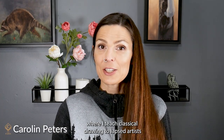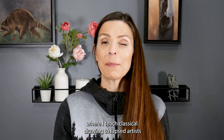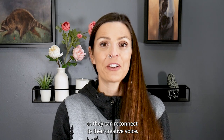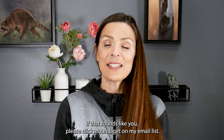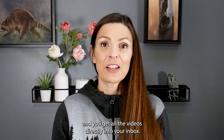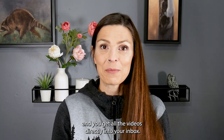My name is Carolyn Peters and I'm the owner of Kira Studios, where I teach classical drawing to lab stylists who need a refresher of the fundamentals so they can reconnect to their creative voice. If that sounds like you, please stick around, get on my email list, and that way we can stay connected and you get all the videos directly into your inbox.